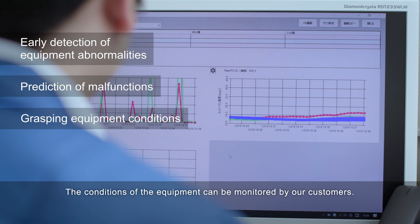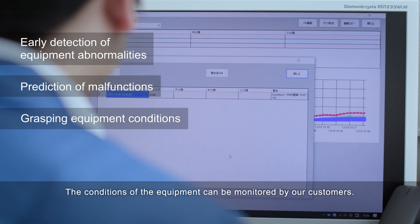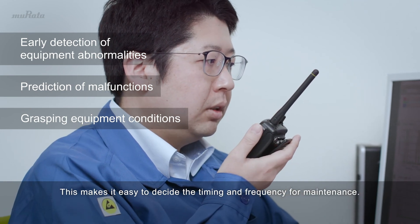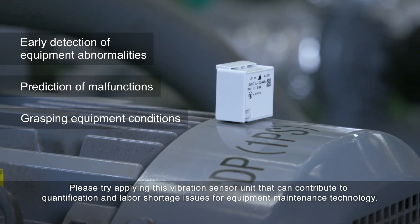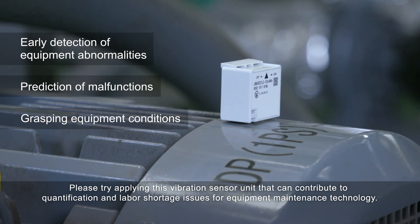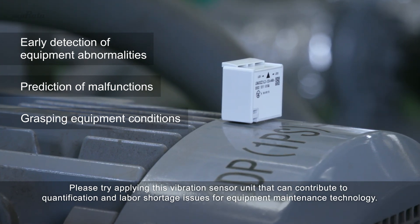The conditions of the equipment can be monitored by our customers. This makes it easy to decide the timing and frequency for maintenance. Please try applying this vibration sensor unit that can contribute to quantification and labor shortage issues for equipment maintenance technology.